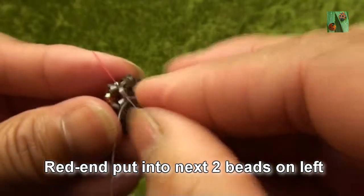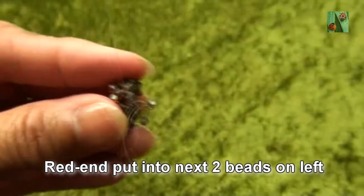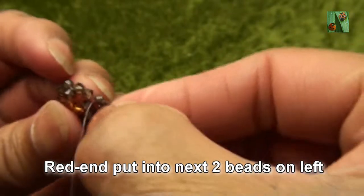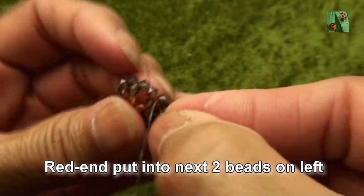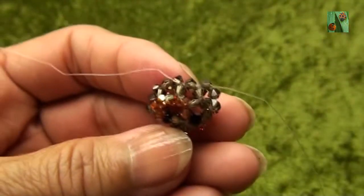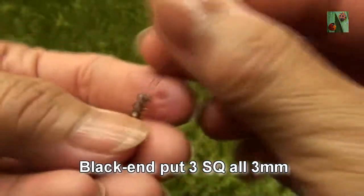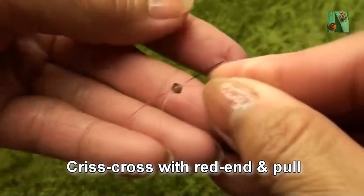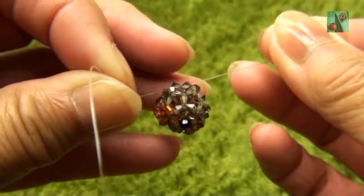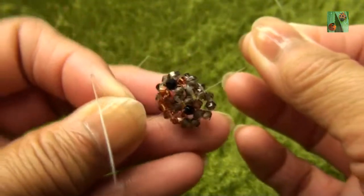Black end put into next three smokey quartz — this is the first one and this is the second one. You get like this. Black end put three smokey quartz or 3mm. Criss-cross with red end and pull. So you should see like this.